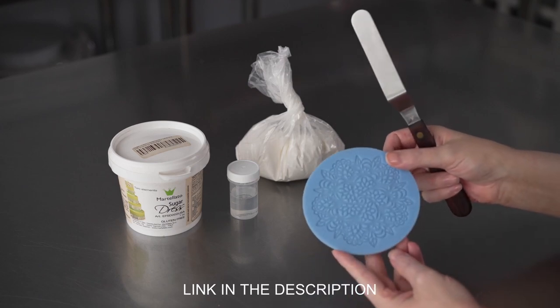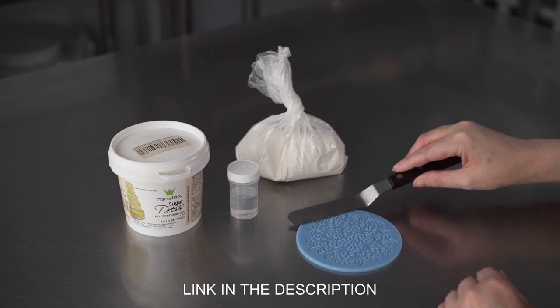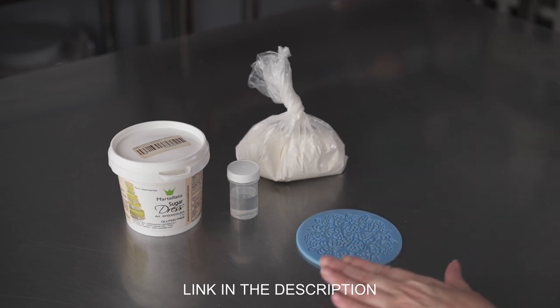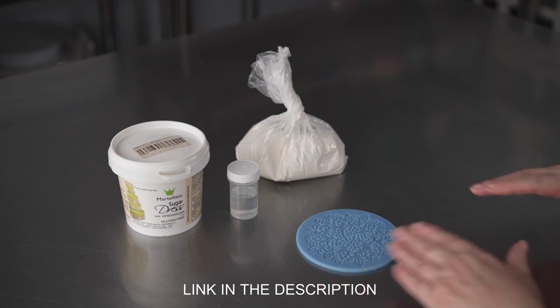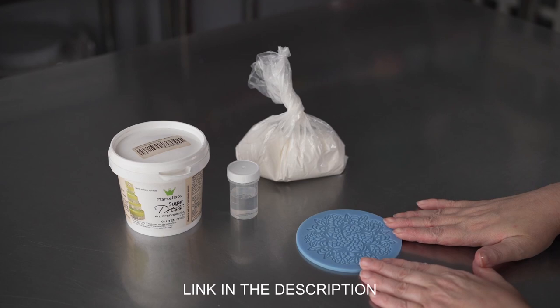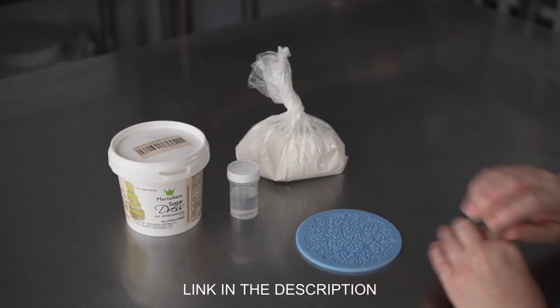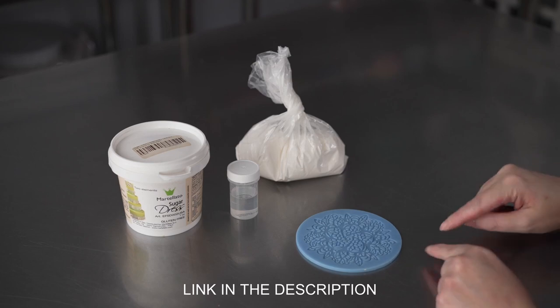Then you'll be ready to apply your mixture to silicone mats. I have a cute little round lace one here. With just a palette knife, and it takes very little — you want to make a nice, even application. Those lace pieces are going to take about six to eight hours to dry. Sometimes smaller ones will dry quicker, but really you want to give them the whole time to dry before you try to peel them out.